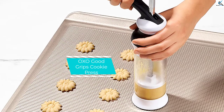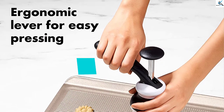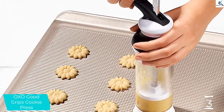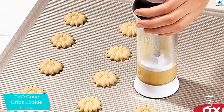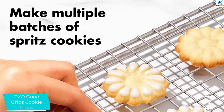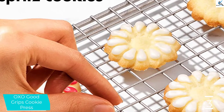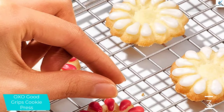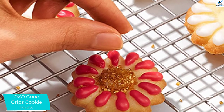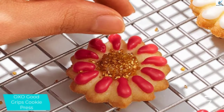At number 3, we have the OXO Good Grips Cookie Press. A little outside of the box of traditional cookie cutters, the OXO Good Grips Cookie Press is designed to create bite-sized cookies with consistency. This press particularly excels as a spritz cookie-making machine. 12 stainless steel discs offer a variety of shapes, from cute teddy bears, to classic hearts, to more intricate fleur-de-lis. Like all OXO Good Grips products, you can expect that this one is designed with comfort and ergonomics in mind — notably, it is both right- and left-hand friendly.